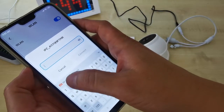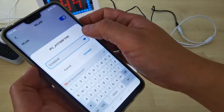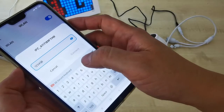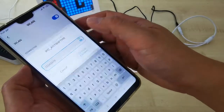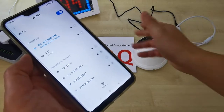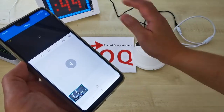Enter the password: 12345678. You can click the eye icon to verify it. Then click connect. Once your phone connects to this CCTV Wi-Fi hotspot, you can check the CCTV recorder and do the settings.